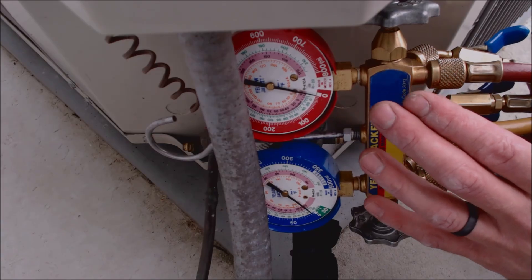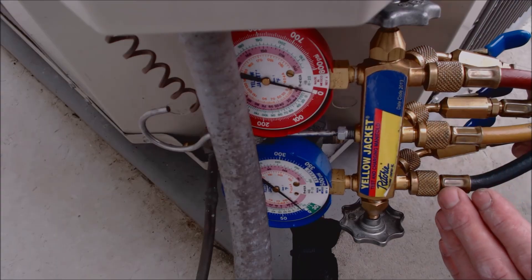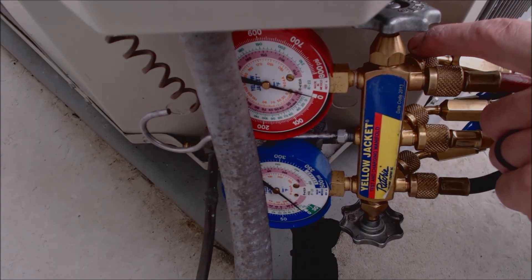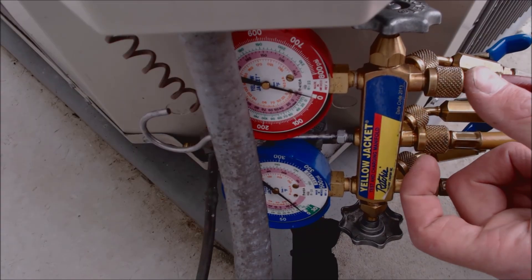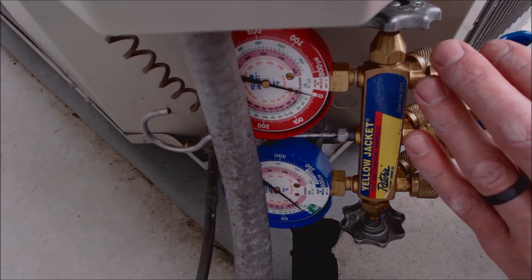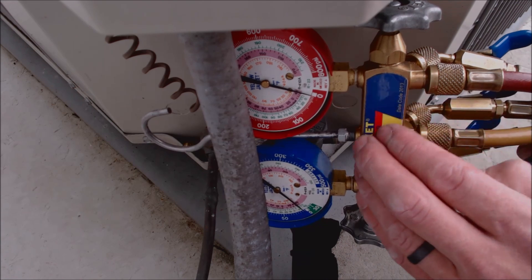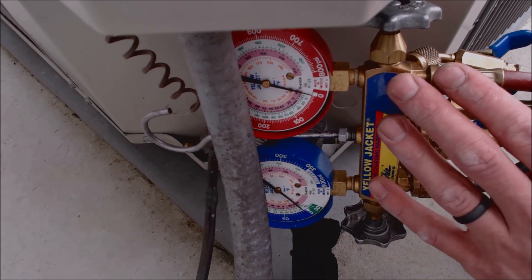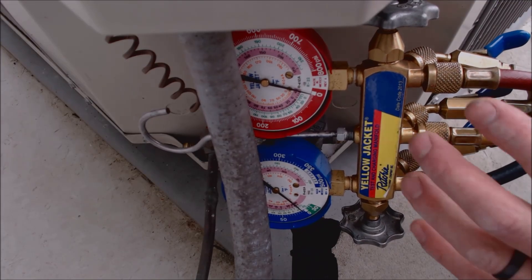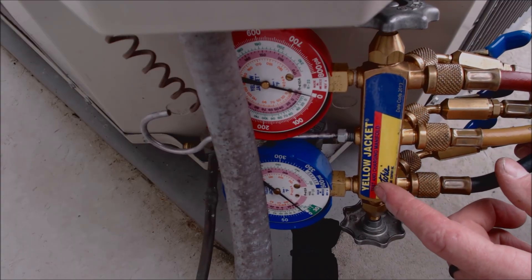With a manifold gauge set, you'd have to purge all the air out of all three hoses. After the line is disconnected, you've got refrigerant in the hoses — you'd open the valve up and then charge the refrigerant that was in the high side into the service hose and back into the low side. This way you're not taking a lot of refrigerant from the system every time you disconnect, but you're still taking a little bit of vapor.